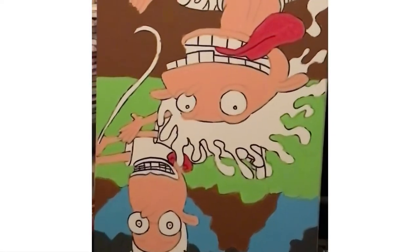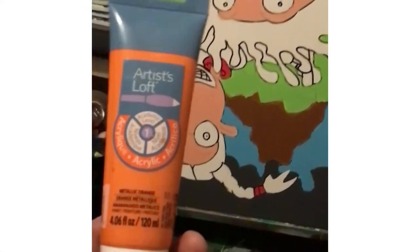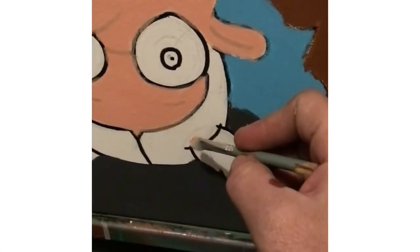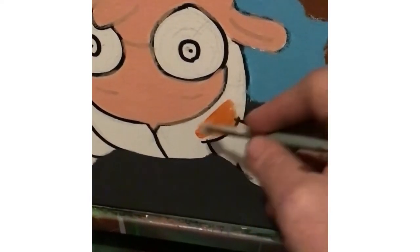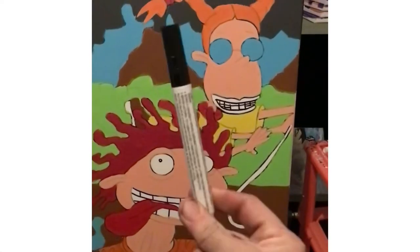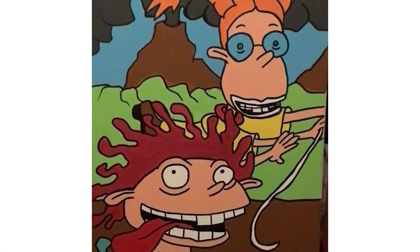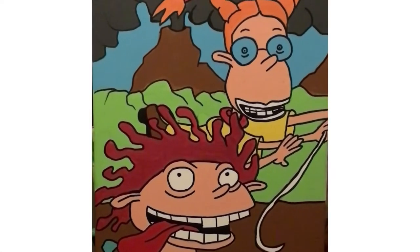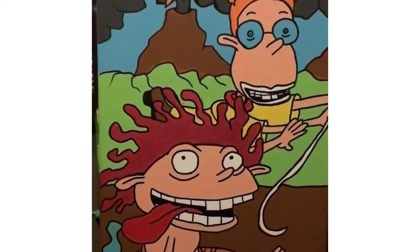Nigel Thornberry back — and for some reason the canvas is upside down. But today we are going to start on my daughter's hair. Soon we'll be coming to the end of our adventure with Nigel Thornberry, but until then enjoy what we've done. I hope you've all had fun. Nigel Thornberry here as we prepare for the final outline to finish this painting. Now that we have the final outline done, it is time to add the details and this beautiful painting will finally be ready.